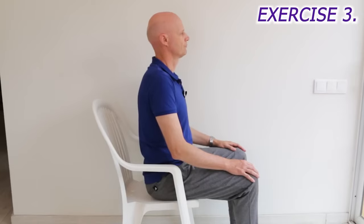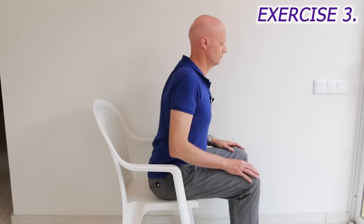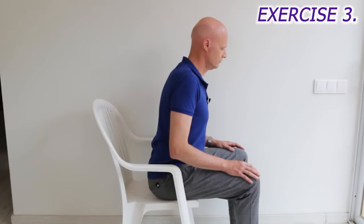A lot of us become stooped as we age. This not only makes us feel stiff and old, but it predisposes us to shoulder problems and brings our centre of gravity forward, increasing the chance of stumbling. So we'll work on that next. Sitting with your hands on your knees, angle your torso forward slightly, protrude your chest, and pull your shoulders back to flatten out your mid-back. Then tuck your chin down a bit and pull your head straight back. Hold it there for a few seconds, then allow your head to come forward again, and repeat 10 to 15 times once a day.